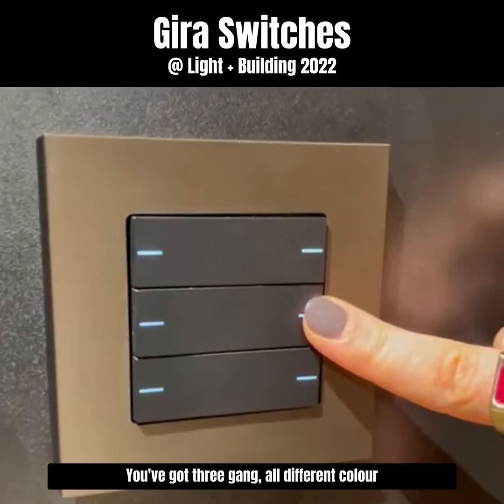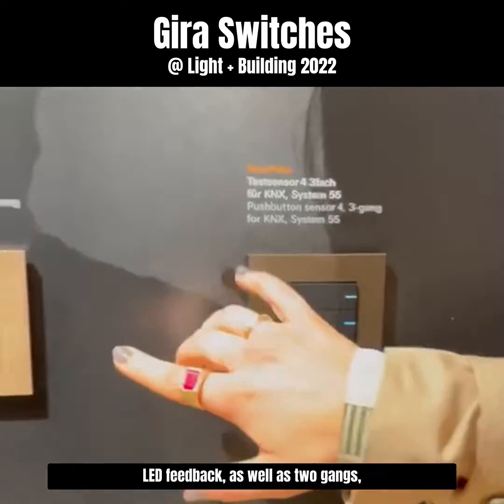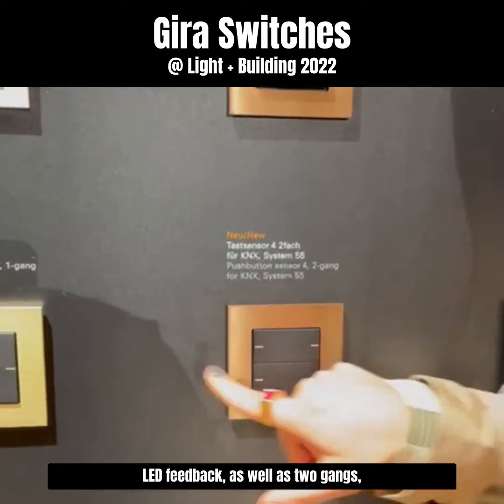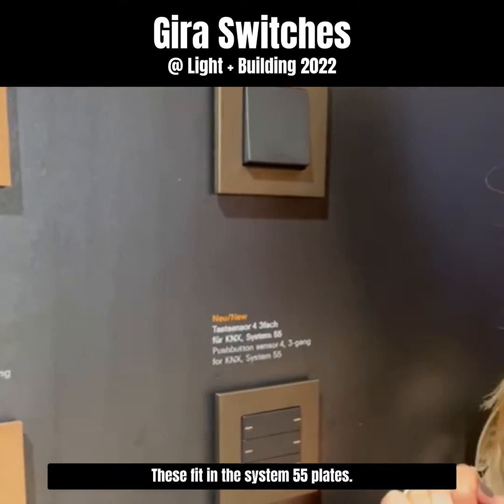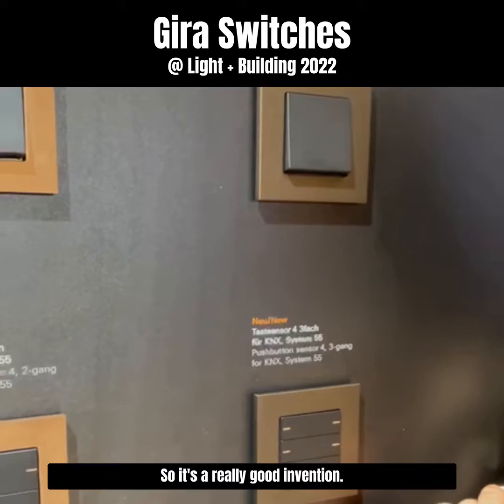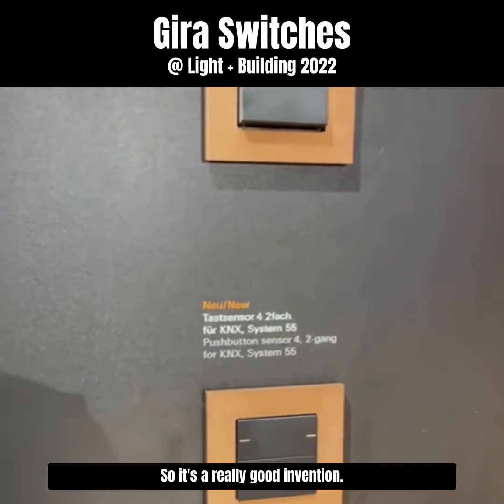You've got 3-gang, all different color LED feedbacks, as well as 2-gang, 1-gang and all different finishes. And these fit in the System 55 plates, so it's a really good invention.